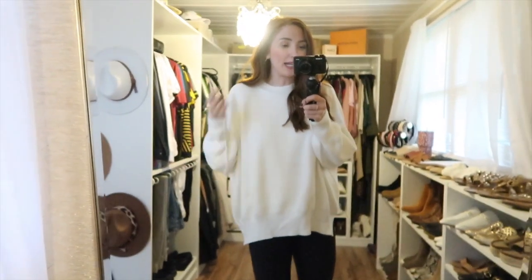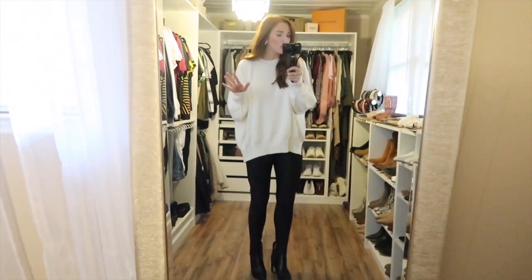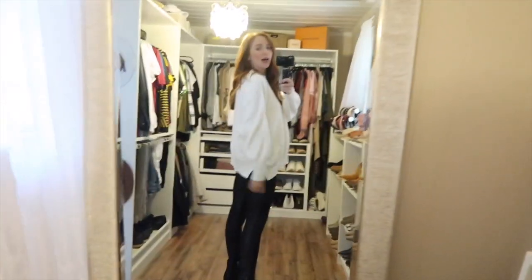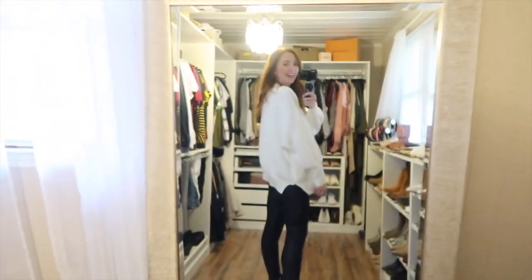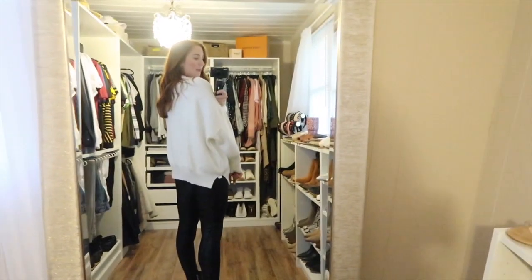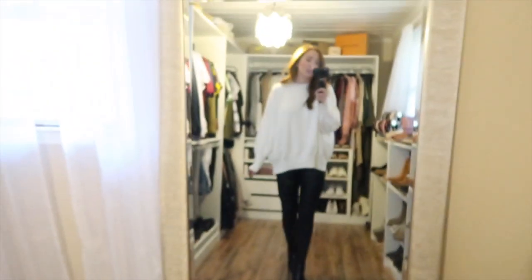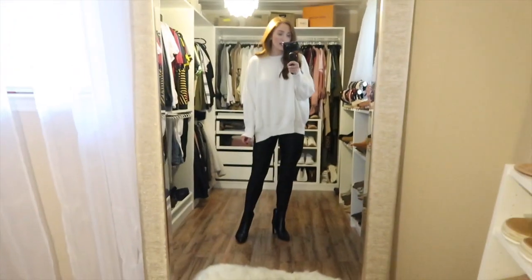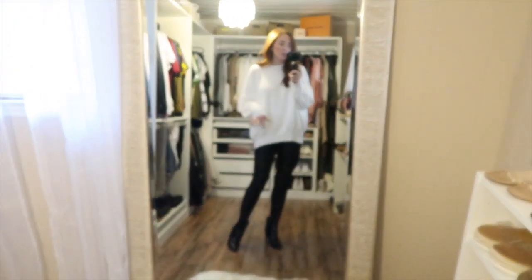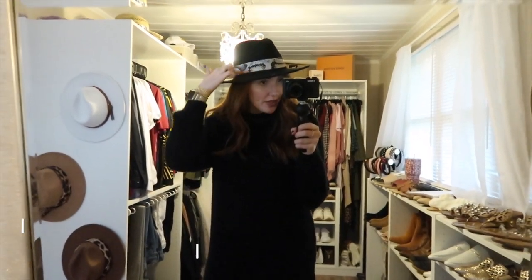I got this sweater in a small — I have a medium in the purple colorway and it's a little too oversized. I'm five foot nine with pretty long legs and it covers the bum just barely, whereas the purple looked a bit too big. This is the perfect white oversized sweater, and there are lots of different ways to dress it up. This is how I would style it if I didn't want to be super edgy but still wanted a really good look.